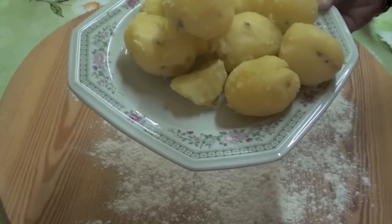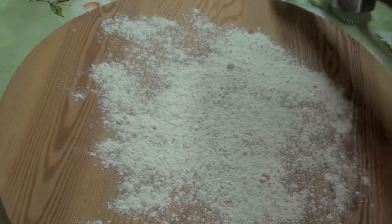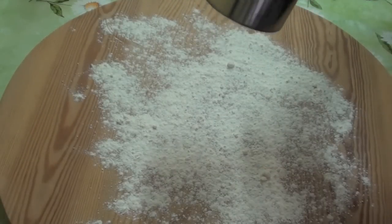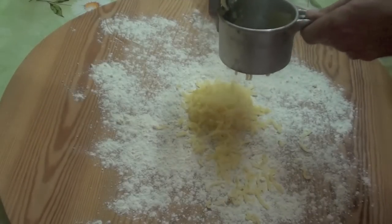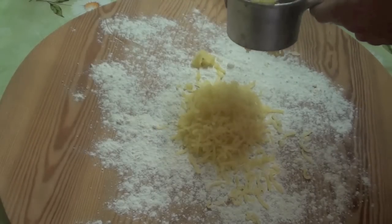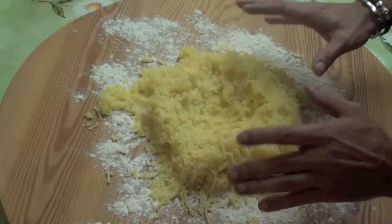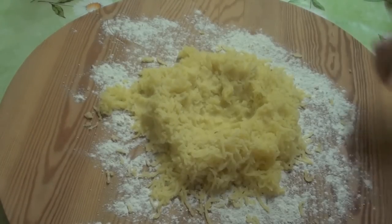Once you've peeled all the potato — and after you went to check at the hospital — smash them, smash them like that. With something — I would call this a smashing potato. Potato inside and go on like that until you finish all your potato. As you can see, I smashed all the potato with my machine. Now let them cool down a little bit; otherwise I will burn my hands, so cool down a bit.